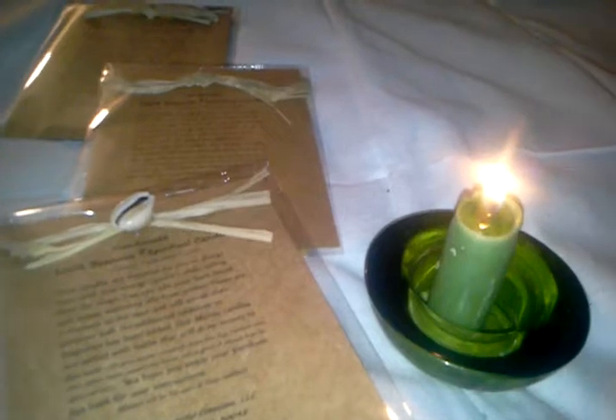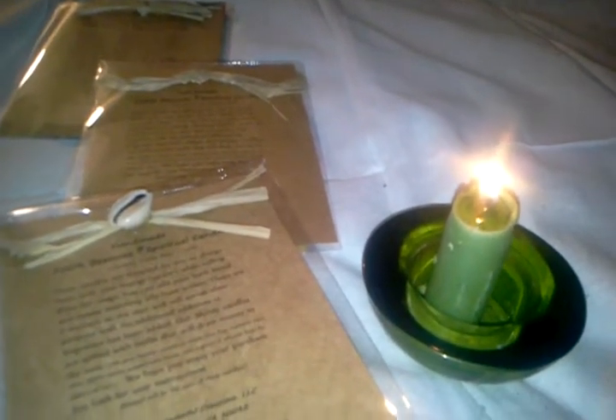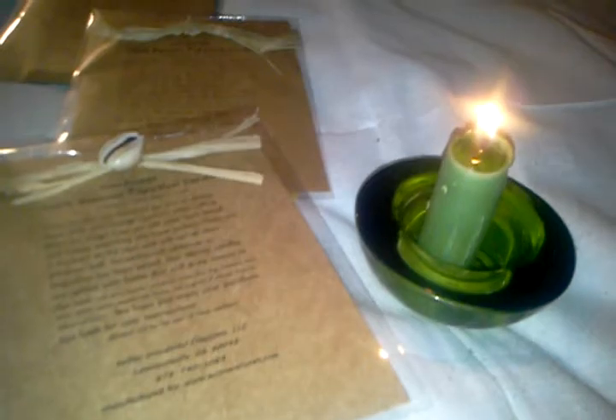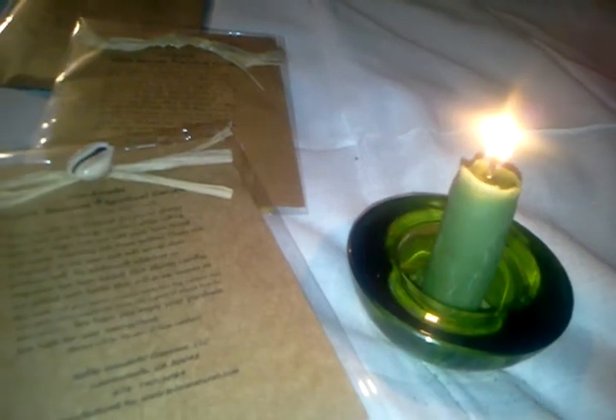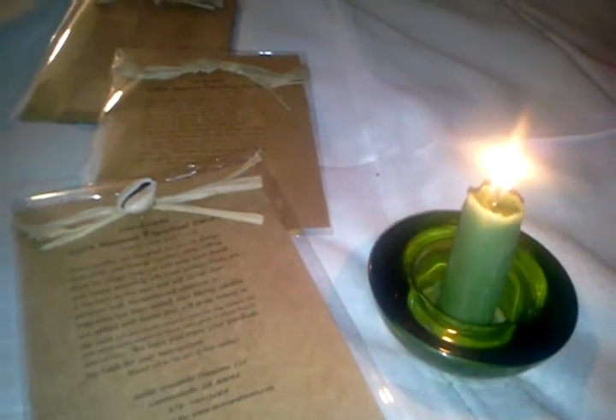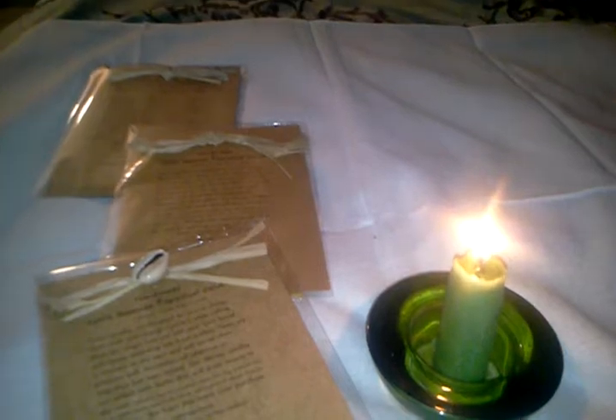I'm going to end the video now. As you can see my candle is still burning — I'll put a notation that it's currently 12:24 and has been burning for maybe four minutes, so we can see how long it actually lasts. It melts very well, they stay lit. You can do so much with these candles — it's really up to you and your imagination. I look forward to hearing from you, and I will talk to you later. Have a blessed one.